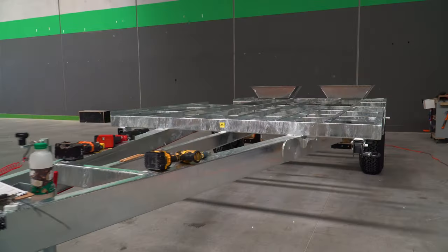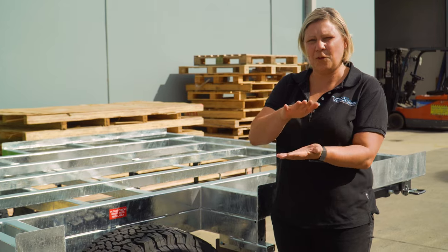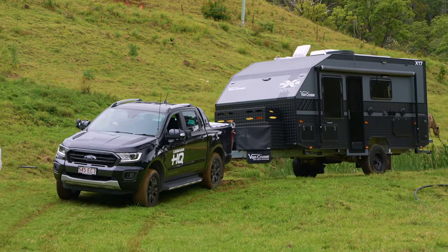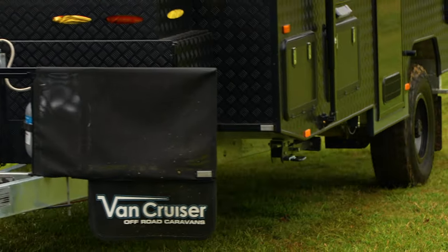When that is welded together, you've got 8-inches through this section, but by having 4-inch and 4-inch, we're maintaining that strength through the chassis section as well. You're also getting really good ground clearance, so being an off-road caravan, which is what we build, having that ground clearance is also integral.